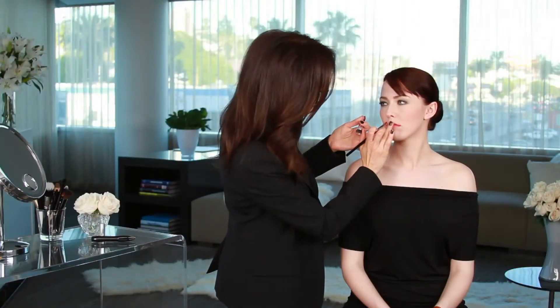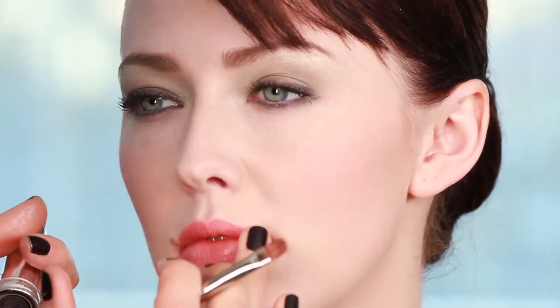I am putting this lipstick on, and then to make it more like a stain, I'm going to tap it with my finger. And it sort of melds into the lips that way, and looks like her natural lip color just enhanced. But the shine adds a little something special and flirty.